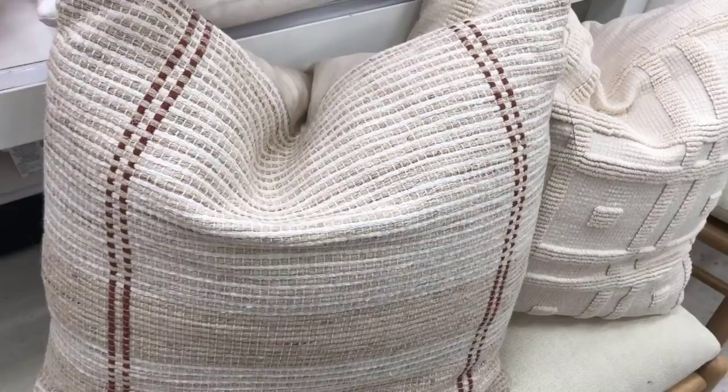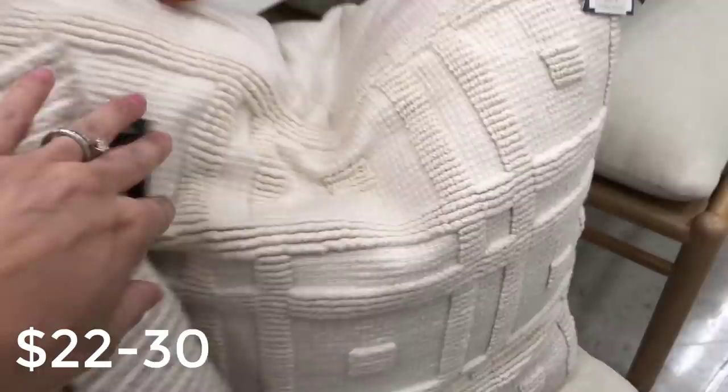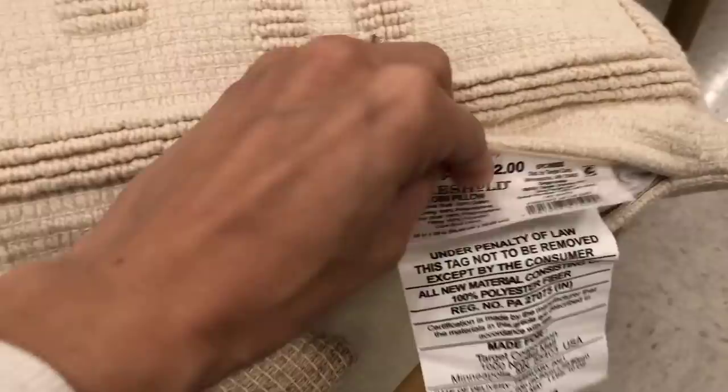These two pillows really caught my eye for quality and texture alone. This is the woven striped pillow — it comes in two different colors online, a navy and a rust. Either one is gorgeous. I really love the texture, and this one has a really nice fill as well. The nice thing about these pillows is they have zippers so you can take the fill out and replace it with your own, leaving you with that beautiful cover.